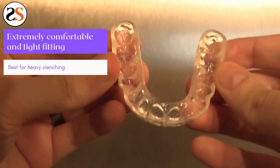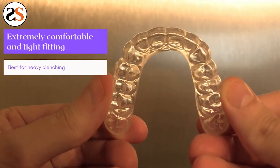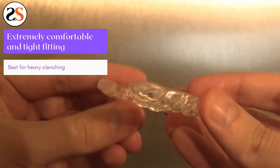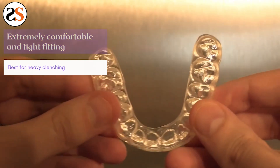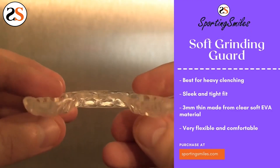Night guards are a crucial piece to protecting yourself from teeth grinding. Sporting Smiles offers six different kinds of protection depending on your symptoms. When you wear one, not only do you protect your teeth from massive damage, but you protect your wallet from the costly repairs that will come without protection.